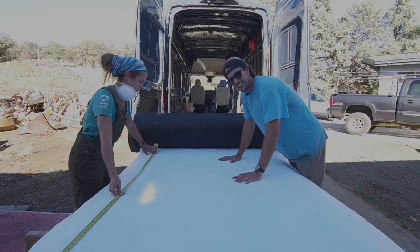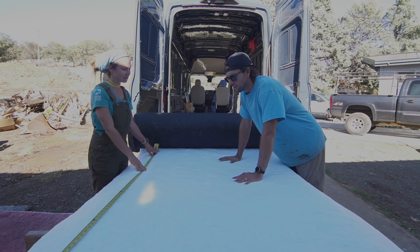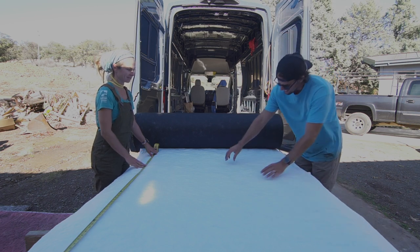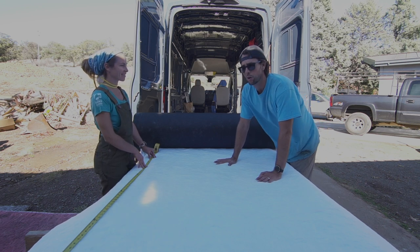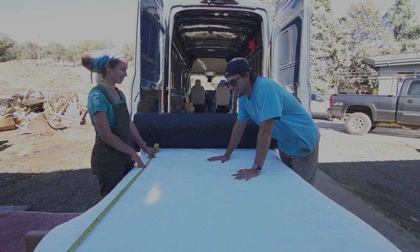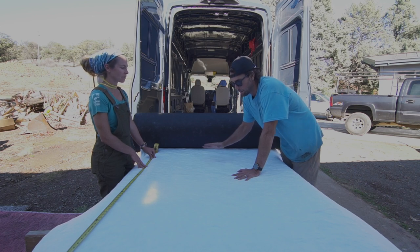The 3M Thinsulate is actually made for acoustic insulation, but van lifers have really taken off with this product and use it for insulating vans, RVs, tiny homes, and travel trailers. It does an amazing job at wicking away moisture and it expands quite a bit — it looks thin but puffs out. We've used poly iso foam board and spray foam too, and we find Thinsulate is hands down the easiest. It might be more expensive, but it's a faster job and the ease makes it worth it.